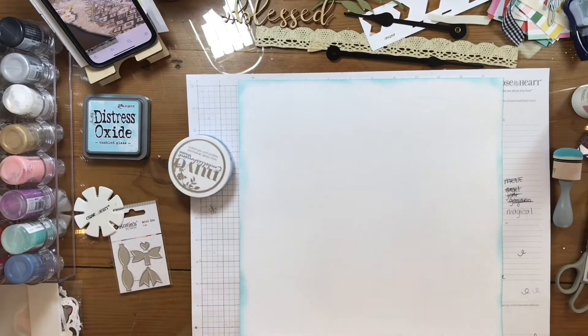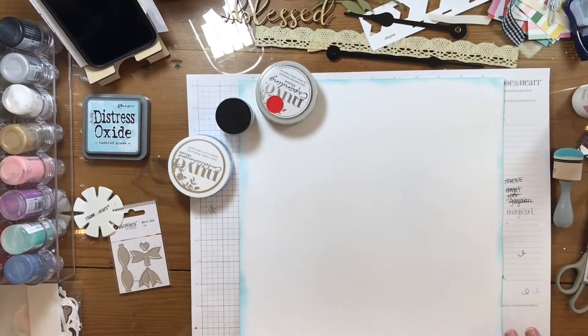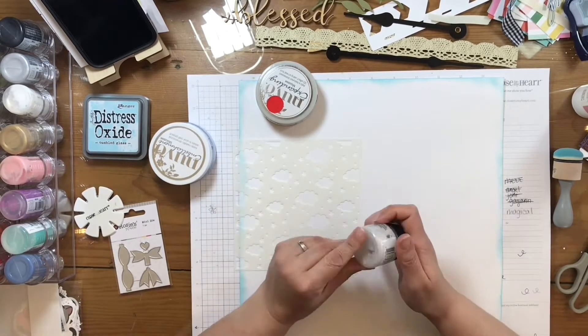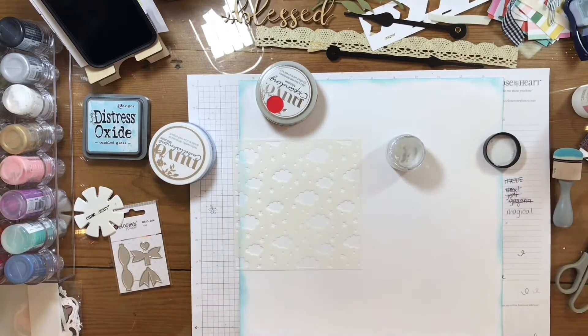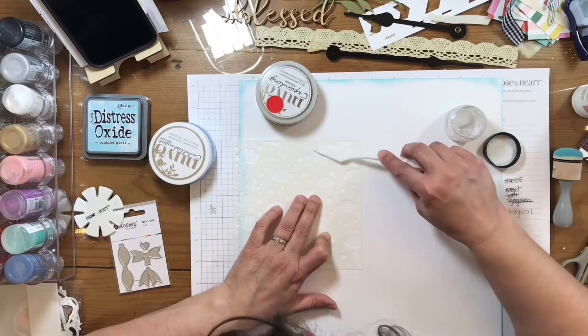So now that that's done, I grab some little pastes that I'm going to be working with. Two different kinds of Nuvo, and one is the Stickles Gel. It is a sparkly clear glitter gel, and I'm gonna start with that one first.